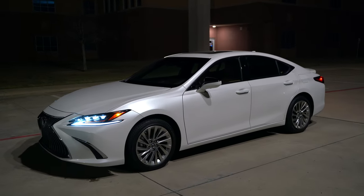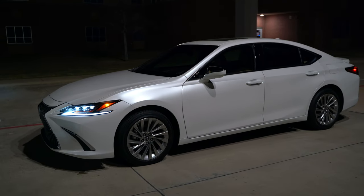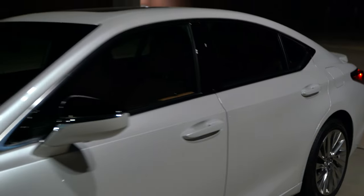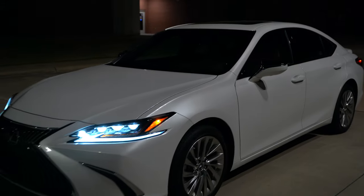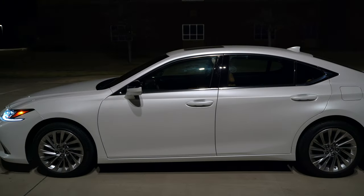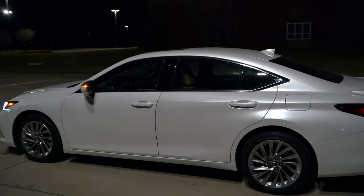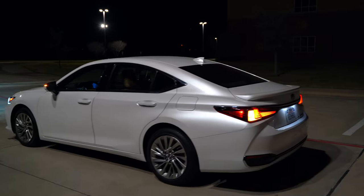This ES has the marker light on the side from the front and back. It also has 18-inch wheels and this paint is the Eminent White Pearl — a really pretty paint especially at night or with light shining on it. It's got a really nice pearl to it and it looks good with these lights. The mirrors also have signals in them, so you've got lights from pretty much all angles and a lot of LED lights, except when we get to the back.